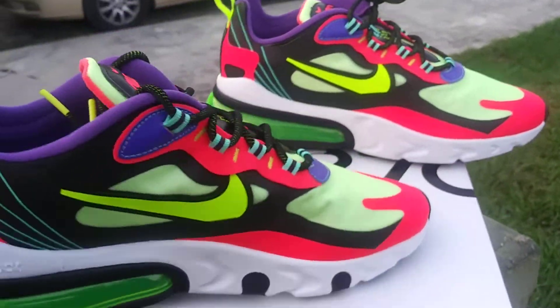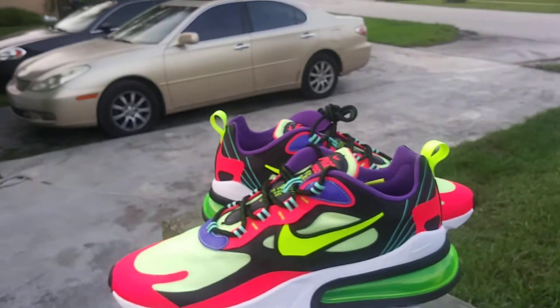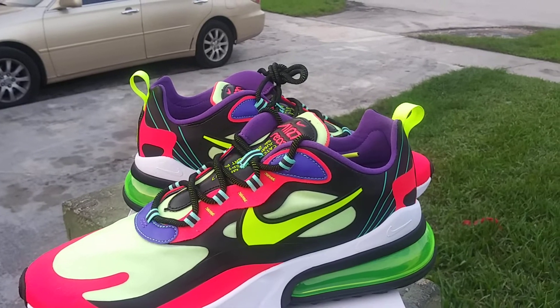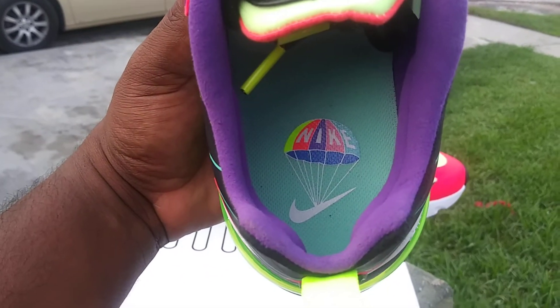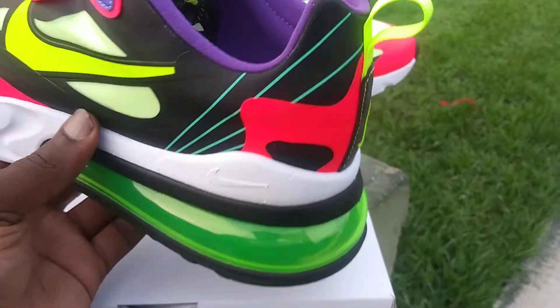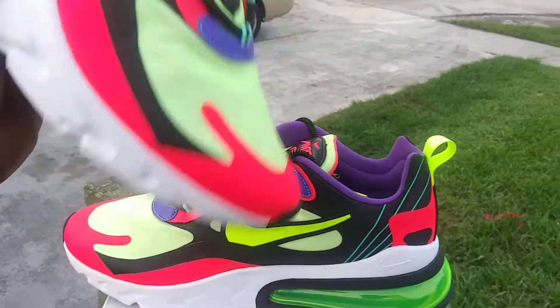Blackout sole, volt air unit — this shoe is just amazing. You're gonna turn heads when you wear something like this. I'm definitely gonna pair this with a dope t-shirt, probably incorporating the hyper crimson, the volt, the black and white, maybe some purple. Almost forgot — on the footbed there's a parachute graphic on the insole, it says Nike, and these appear to be parachute strings on the back heel. Right here it says 'release' — it's just a nice touch.